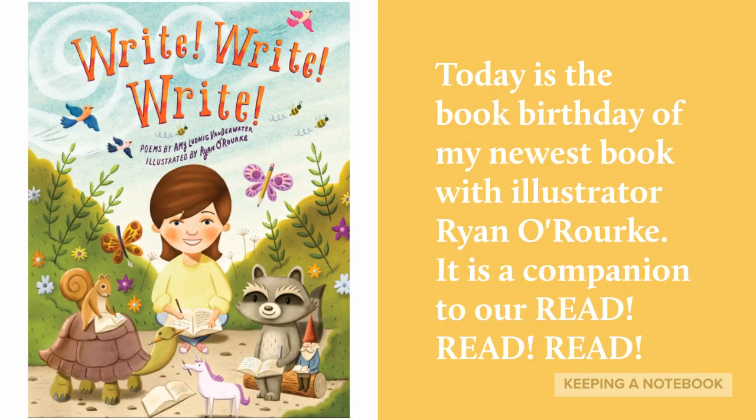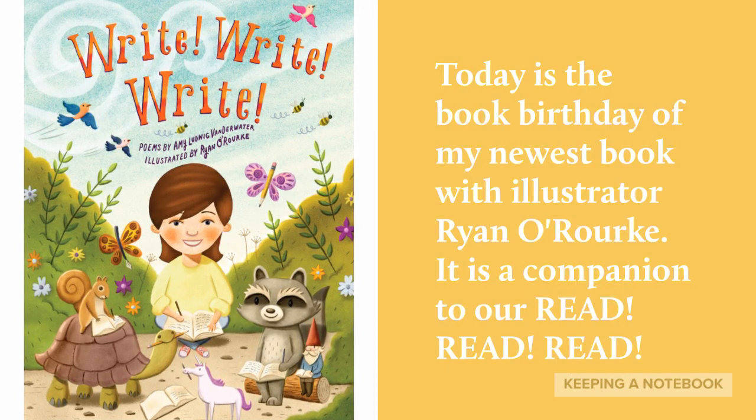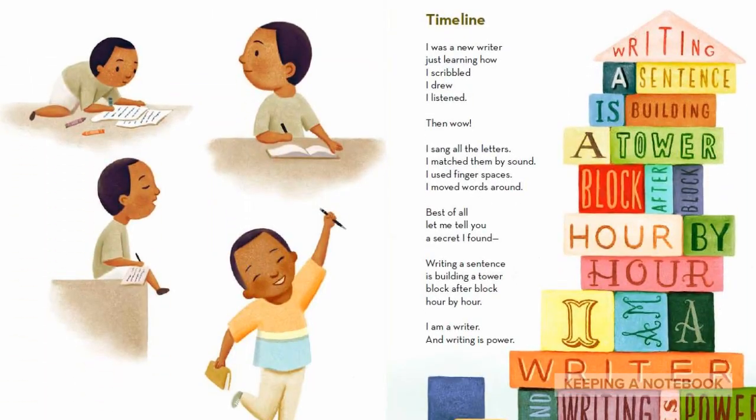Today is the book birthday of my newest book with illustrator Ryan O'Rourke. It is a companion to our Read, Read, Read. Here's a poem from the book.